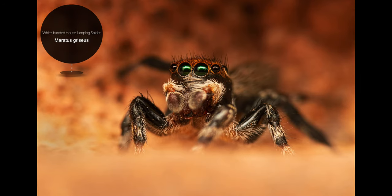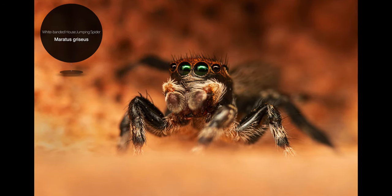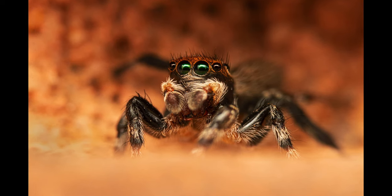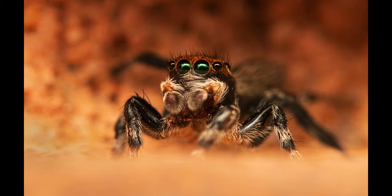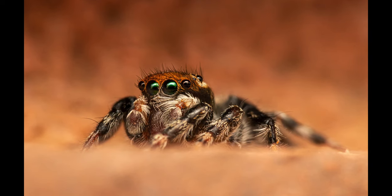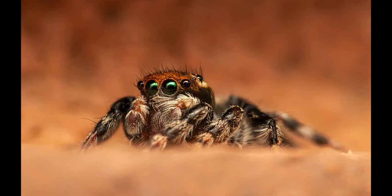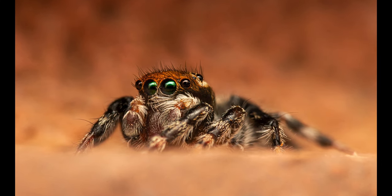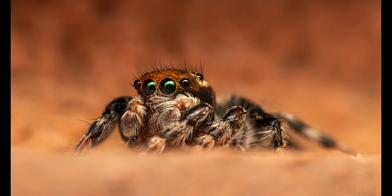The next batch of images I captured are of a much smaller species, a male wide-banded house jumping spider that belongs to the genus Moratus, also known as peacock spiders. I took all of these on the brick wall in our backyard, where I tend to find them on dry sunny days. They really like to hunt for extra small prey, such as mites and flies at this location.